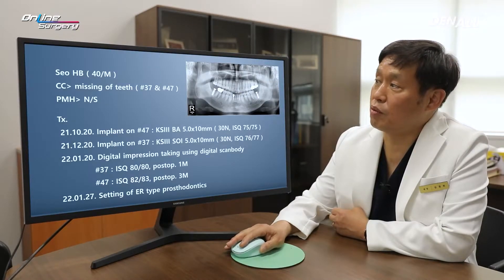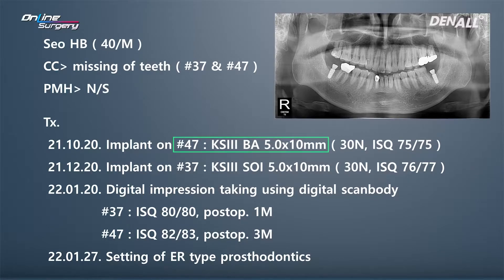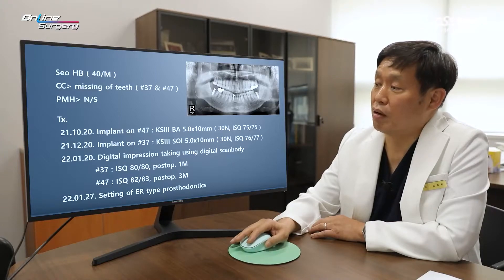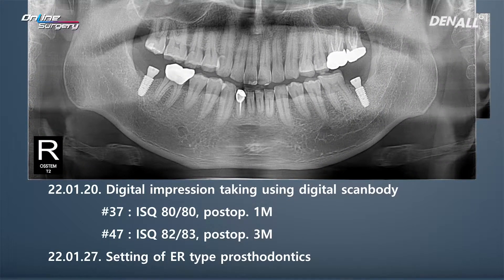In summary for this patient, number 37 and 47 were missing. In October 2021, a KS3 VA surface 5.0 by 10 mm implant was placed in number 47, and two months later a KS3 SOI surface 5.0 by 10 mm implant was placed in number 37. Bone response was good for the SOI surface. After one month since surgery, in January, a digital scan body was used to take a digital impression. For number 37, ISQ was approximately 80 at one month post-op. For number 47, ISQ was 82 at three months post-op.